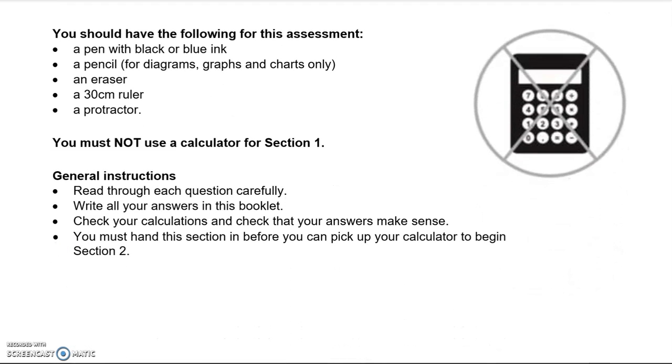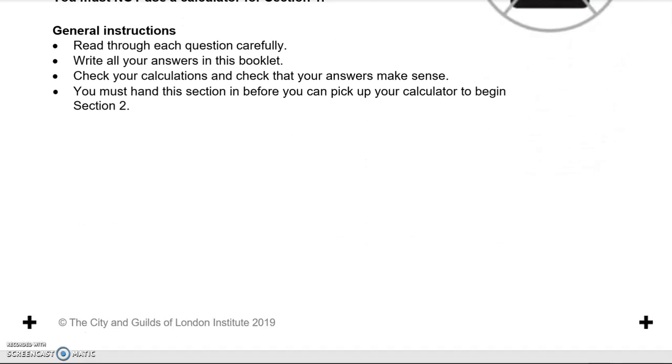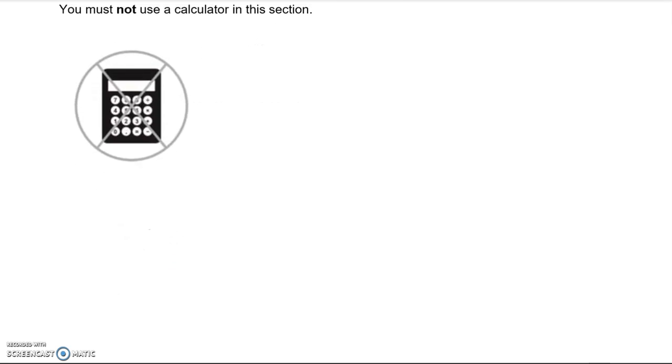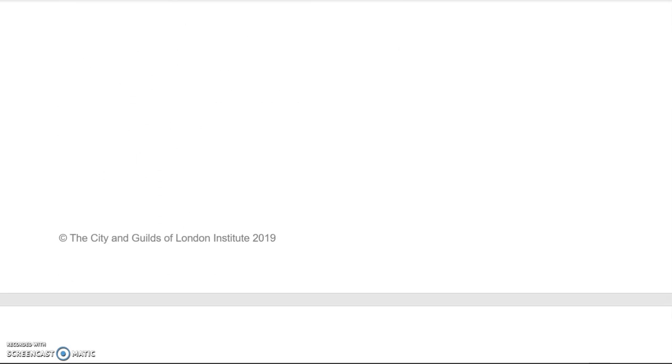You should read through each question carefully, write all the answers in the booklet, and check your calculations and check that your answers make sense. You must hand this section in before you can pick up your calculator to begin Section 2, which is Part B, where you can actually use a calculator. We'll have a look at each question together in turn, showing the working out as we go along.